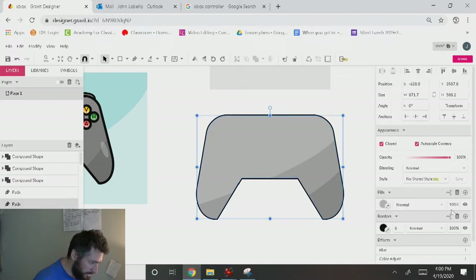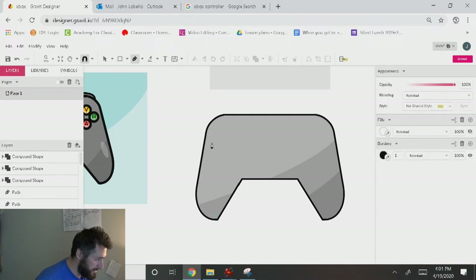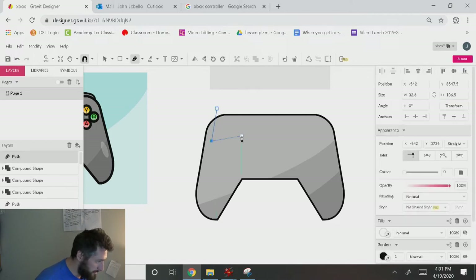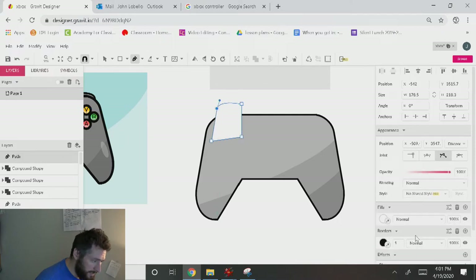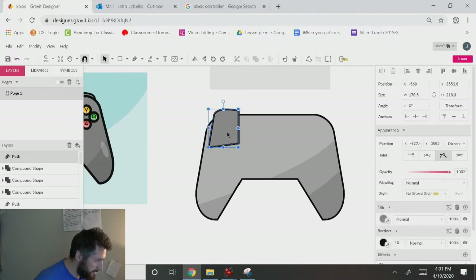I like that. I might make this stroke a little bit bigger — maybe 10 or so. Then we'll add our little triggers on the top using the pen tool — we'll freehand that. I'll click once, start at this corner, go down this way, up, and shrink that down some. I'll make this 10 and make this gray, maybe a darker gray.